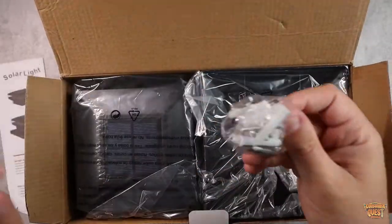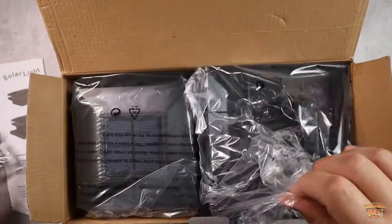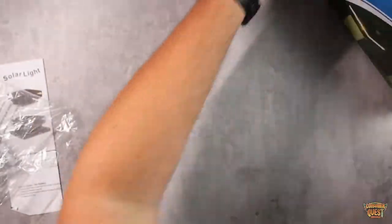It comes with an instruction manual and all the mounting hardware that you need. Here's the whole unit itself — let me pull one out and show you guys what these look like.